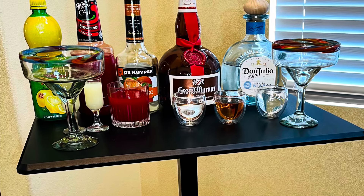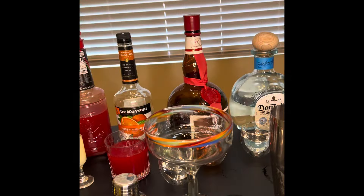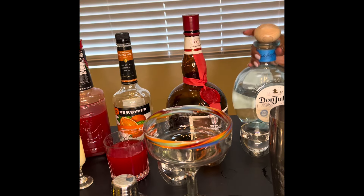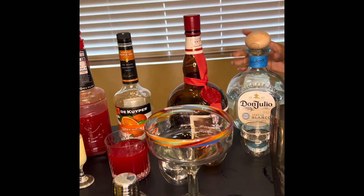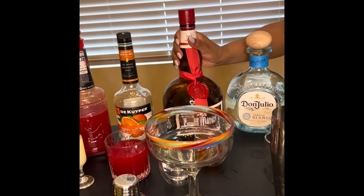Hey guys, welcome to D Loves Tea and today we are making strawberry margaritas, D's Way Baby. We use 2 ounces of everything because we like it extra freaking sweet.